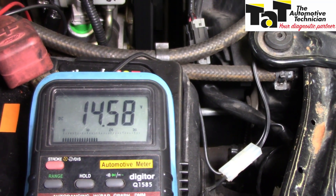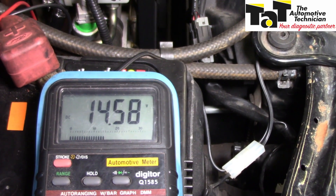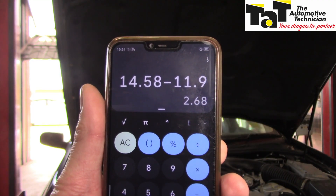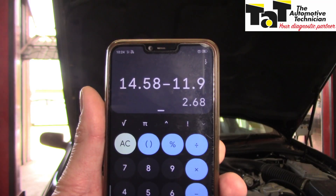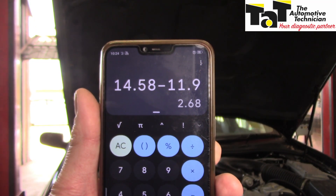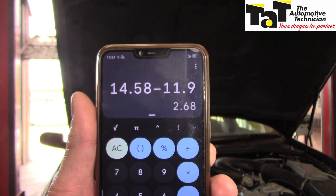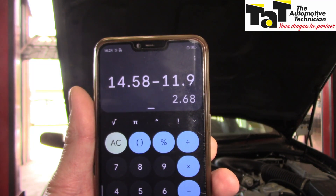Well, that's more like it — 14.58 volts at the back of the alternator. So, why the discrepancy? We can see the difference between the output of the alternator, 14.58, take away the battery — or the load in this particular case — 11.9. That leaves us with a discrepancy of 2.68 volts voltage drop.